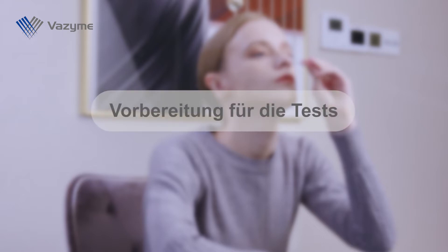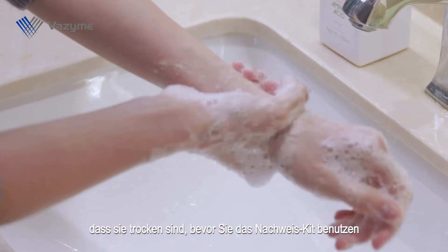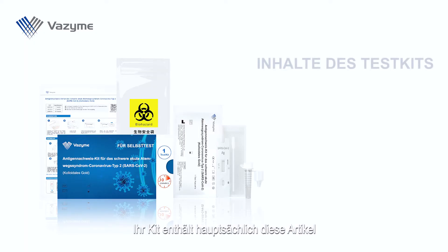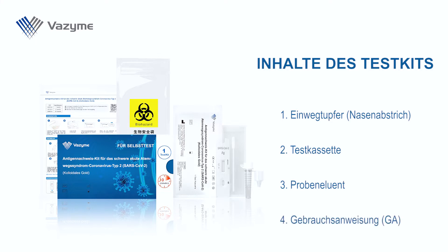Preparation for test. Please wash your hands and ensure they are dry before using the detection kit. Your kit may contain these items: disposable swab, nasal swab, test cassette, elution tube, and instruction for use (IFU).